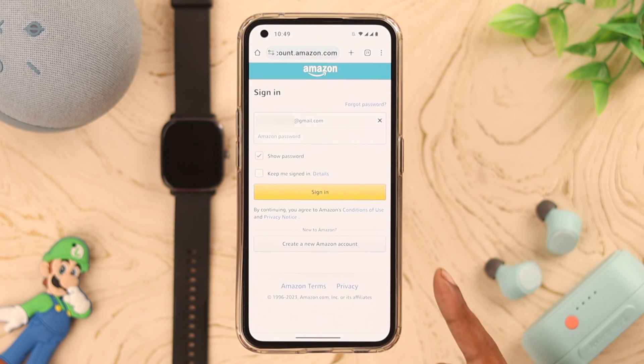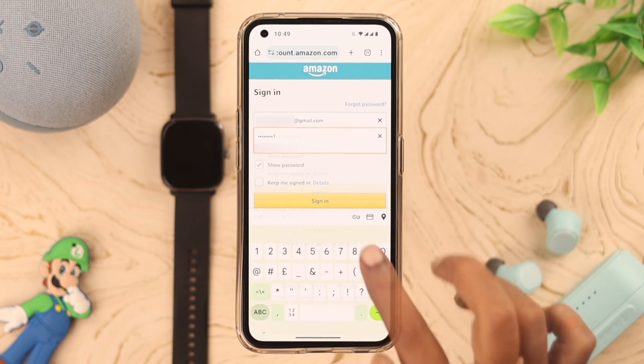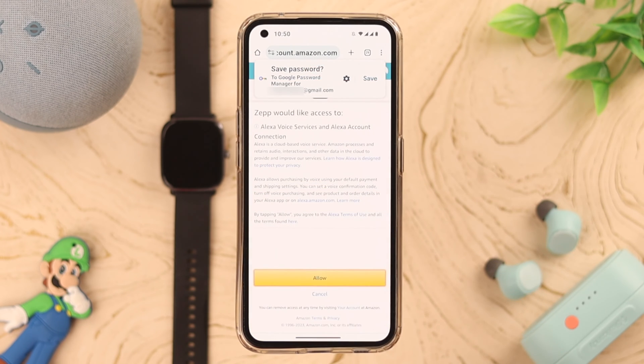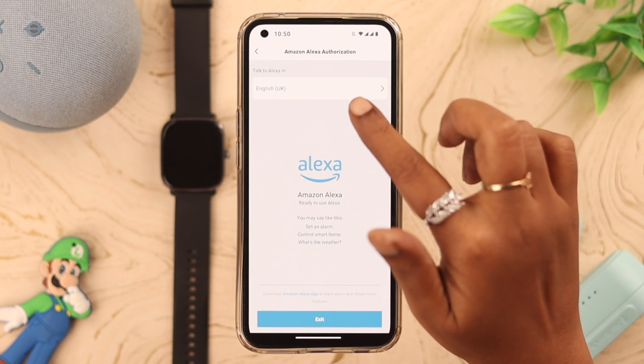Just follow the commands — if you need to create an account or just log into your existing Amazon account. Put down your Amazon ID, password, and sign in. Allow the terms and conditions and log into your Amazon account.